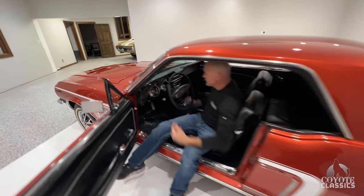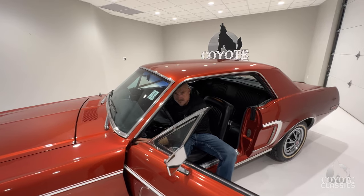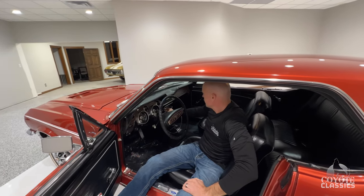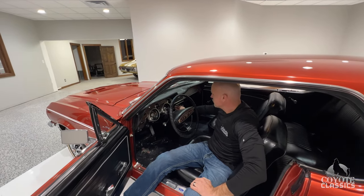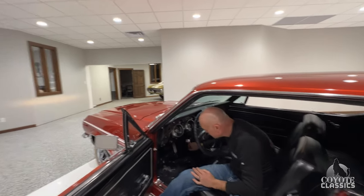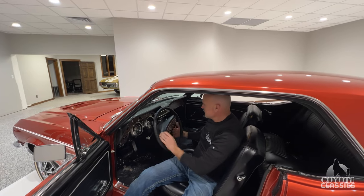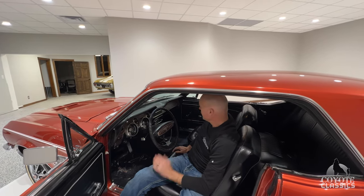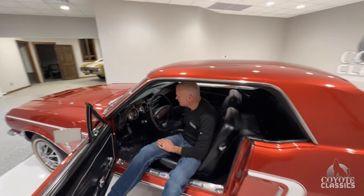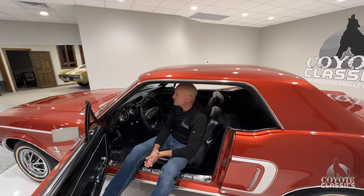Wipers work. Gas gauge comes right up — works. Heater fan works on low but doesn't work on high. AM-FM radio works. Fog lights work too — got the correct fog light switch in there. Horn is not working. Sometimes you've got to be in the right spot, but other than that, everything works good. The car drives awesome. It did start raining, so we're not going to take this beauty out in that weather, but Chad and I have driven it previously. Car goes great down the road. Brakes are good. Just a really great car all the way around.